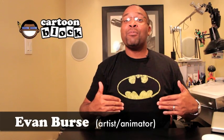Hey guys, my name is Evan from the YouTube channel Cartoon Block, and today I'm going to show you guys how I draw Ty Moss as Iron Man. Let's get started.